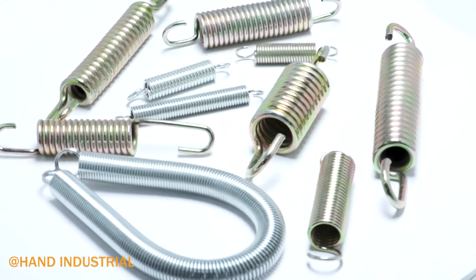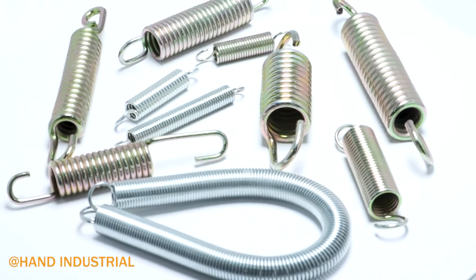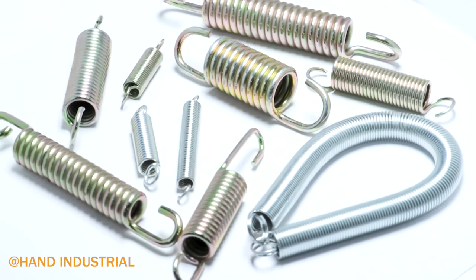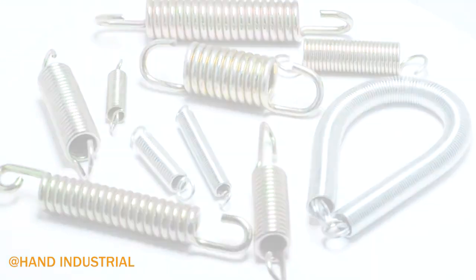Tension springs are made from tightly coiled wire. The springs are usually made in a round cylindrical body, while the hooks can be round, U, or V-shaped.